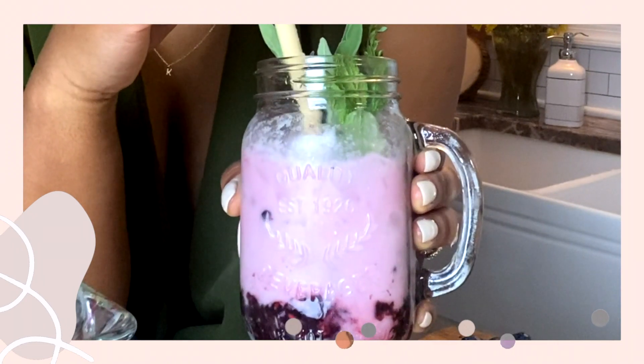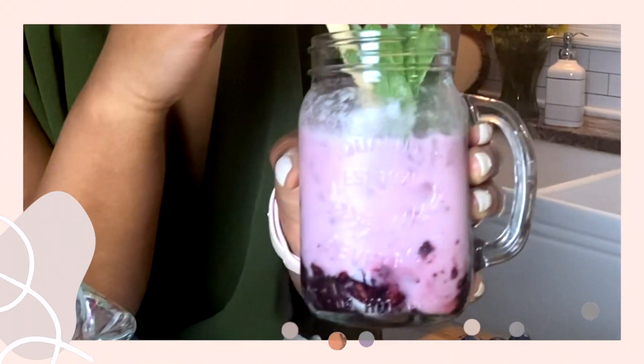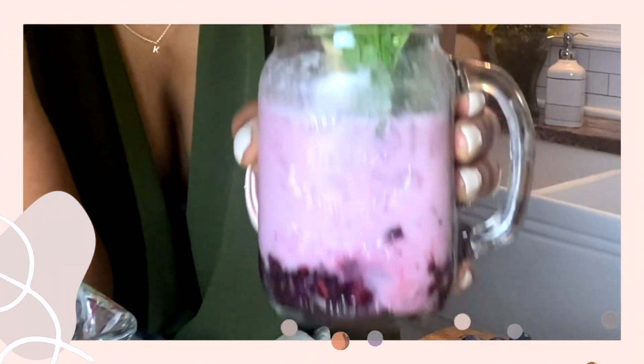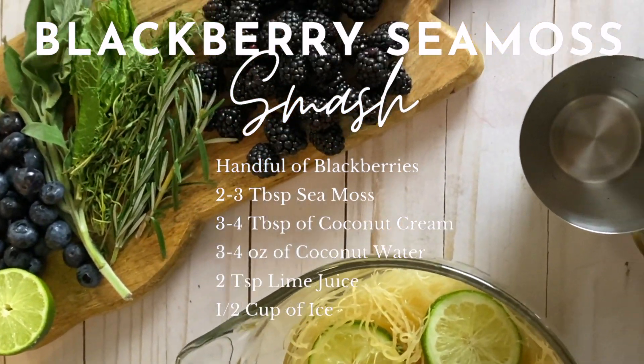So in honor of Endo Black's event that's coming up, we're going to do blackberries and then we're going to do a turmeric sugar around the rim in honor of endometriosis awareness month. So let's go ahead and get into this deliciousness.